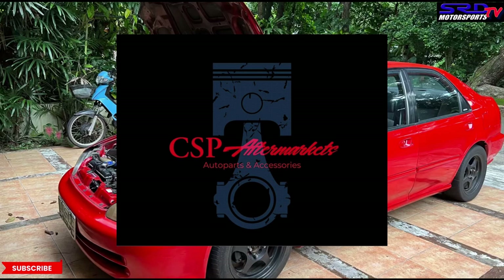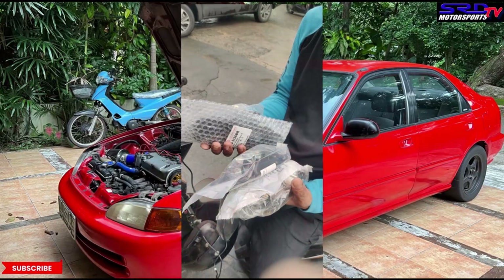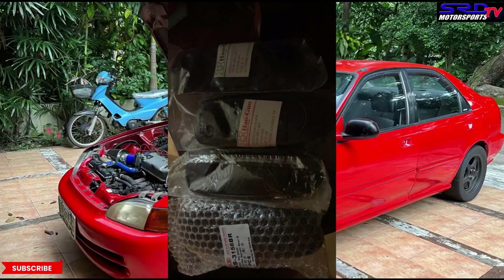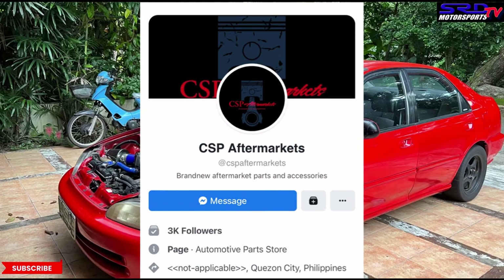They have replacement bumpers front and rear, fenders, hood, and even trunk — mostly Taiwan or Thailand copy, so it's not China, which is really good. I ordered on August 31 at 1 PM and by 1:30 they were shipping it out. They even took a picture when the Grab rider picked it up. By 2 PM or 2:30 it was already with me.